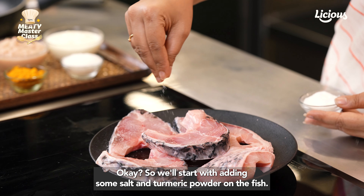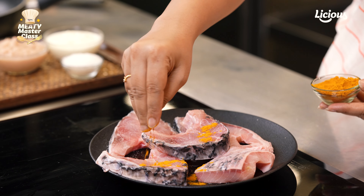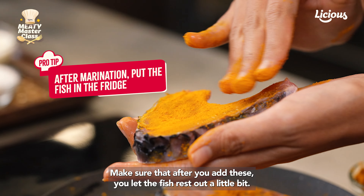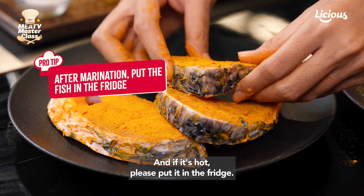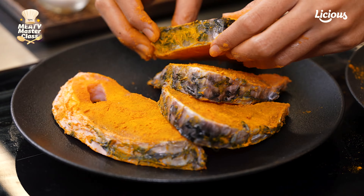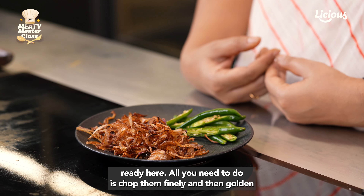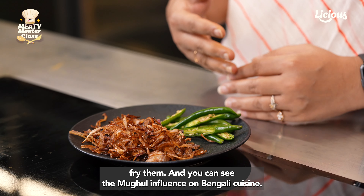We'll start with adding some salt and turmeric powder on the fish. Make sure that after you add these, you let the fish rest a little bit. And if it's hot, please put it in the fridge — we don't want the fish to spoil. Next, we need to fry some onions. As you can see, they're already ready here. All you need to do is chop them finely and then golden fry them.